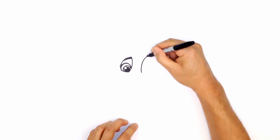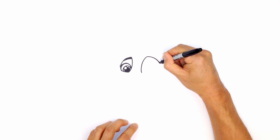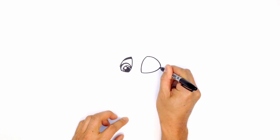From here, I want to take this line and just curve around to the outside edge of the eye — curving down like this, so it goes a little bit wider. And we're going to connect this to the inside with a curve, just curving in like that.